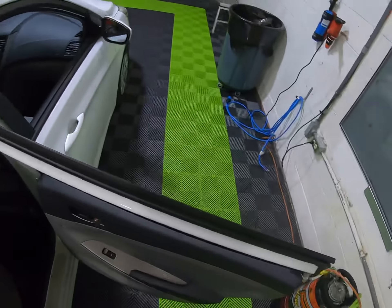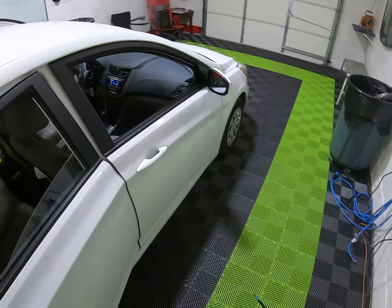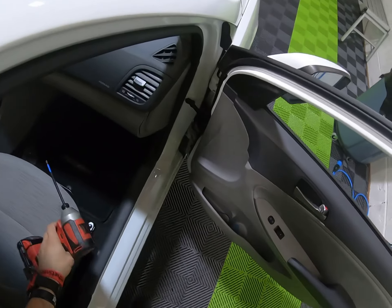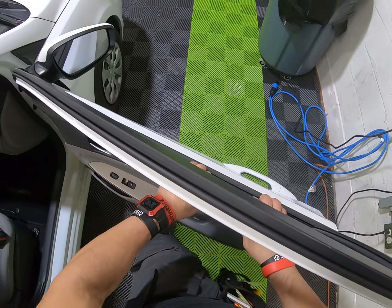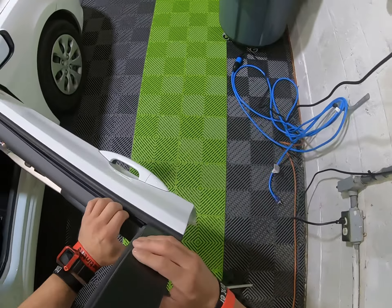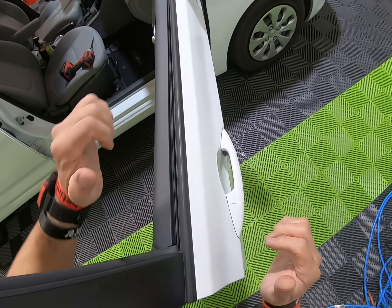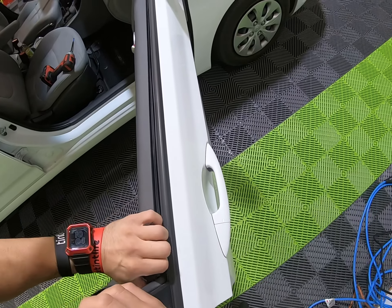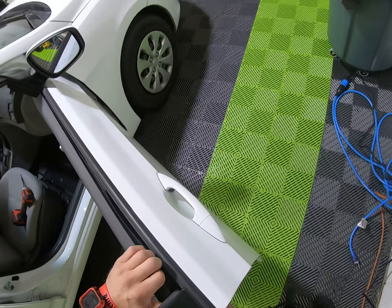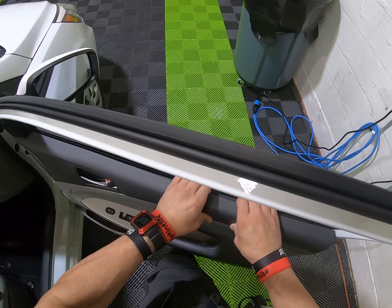Same thing on the front passenger window — it's pretty much the same thing. Like I said, you have room in here. You can be fighting if you want to, but just lift it. It kind of hogs the sweep, so you just got to lift it a little bit and then pull it.